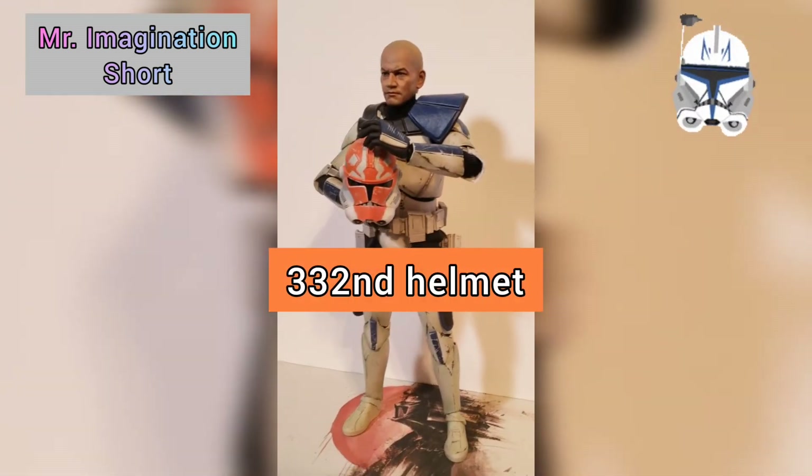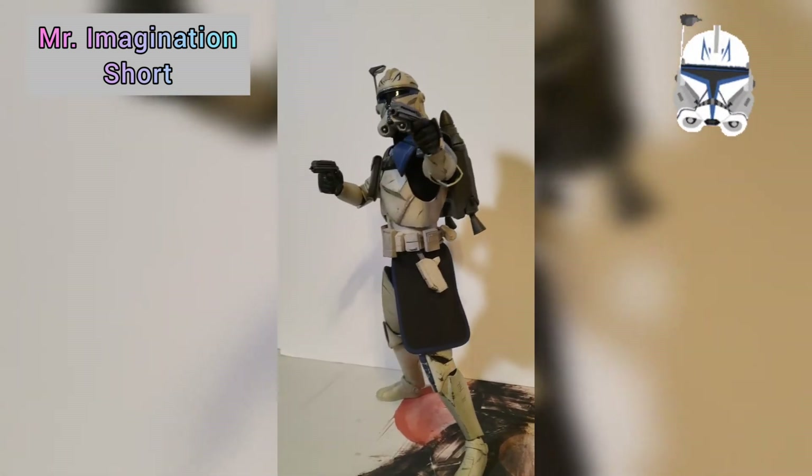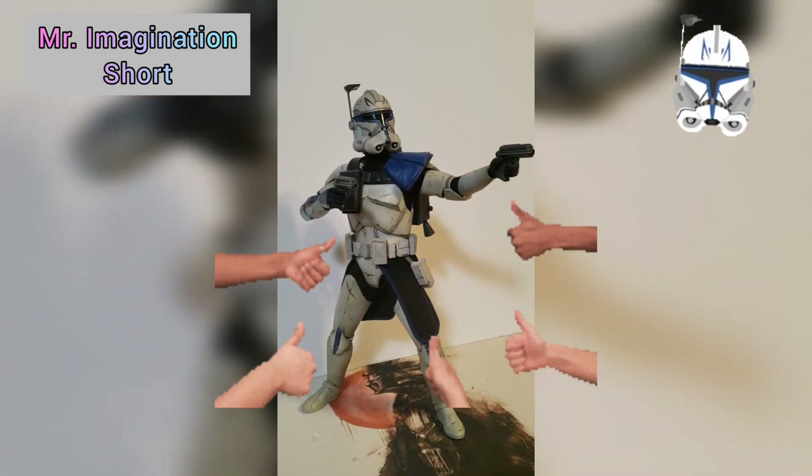It comes with a 332nd squad helmet. If you're a fan of the Clone Wars or Captain Rex, I highly recommend this figure — many thumbs up.